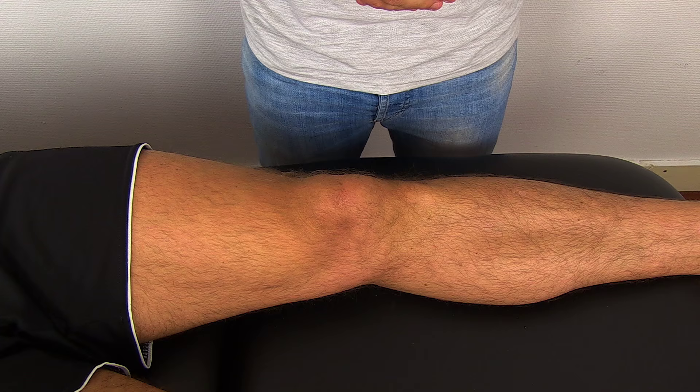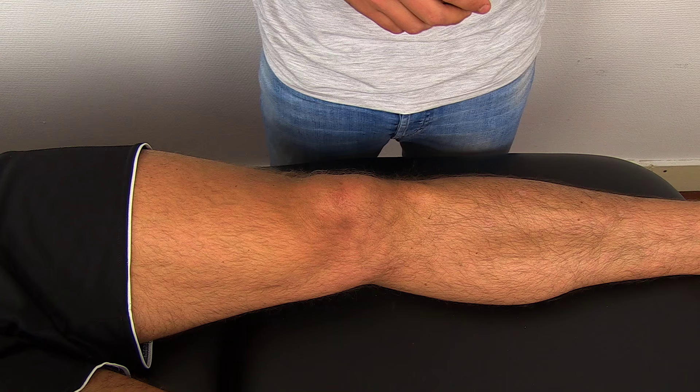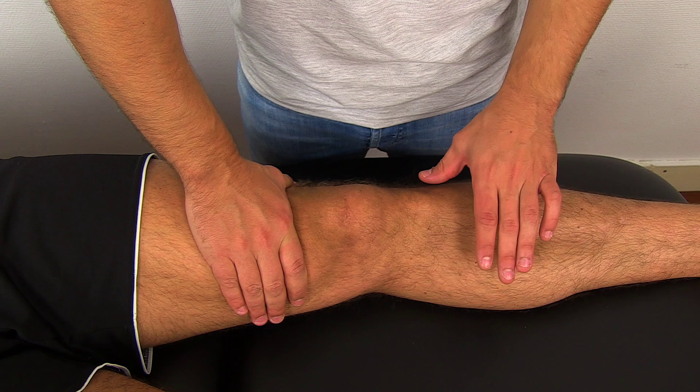To perform the patellar tap test, have your patient in supine lying position with a fully extended leg. Then stroke downwards just until you reach the suprapatellar pouch and press downwards. With the other hand, perform the same movement and stop just below the apex of the patella.